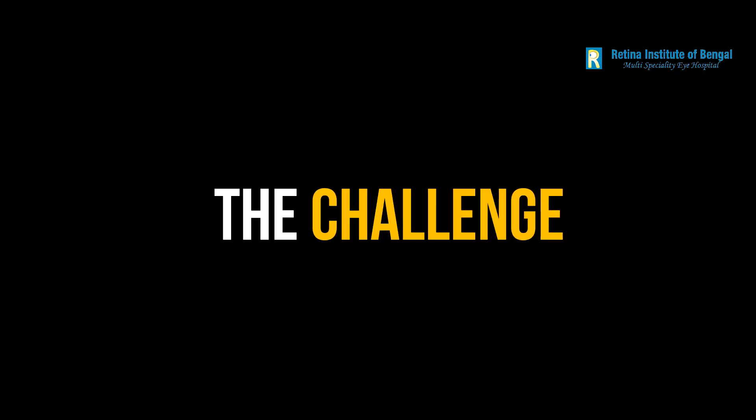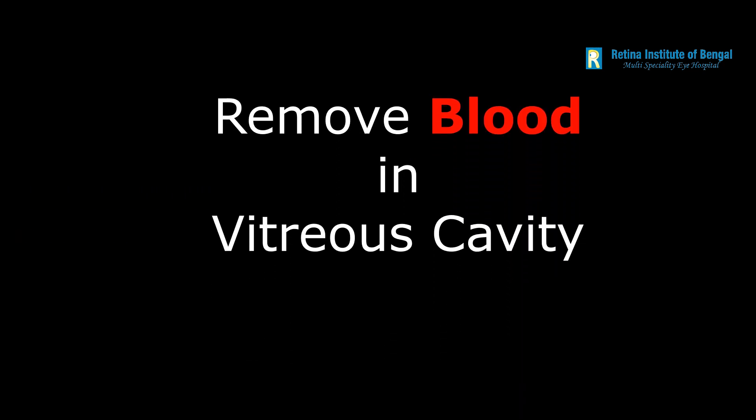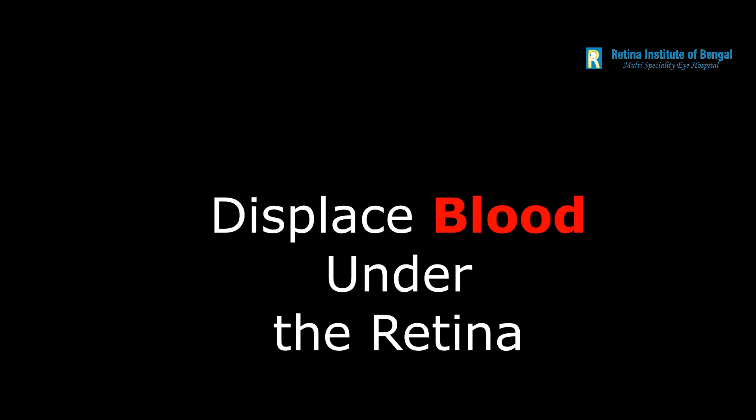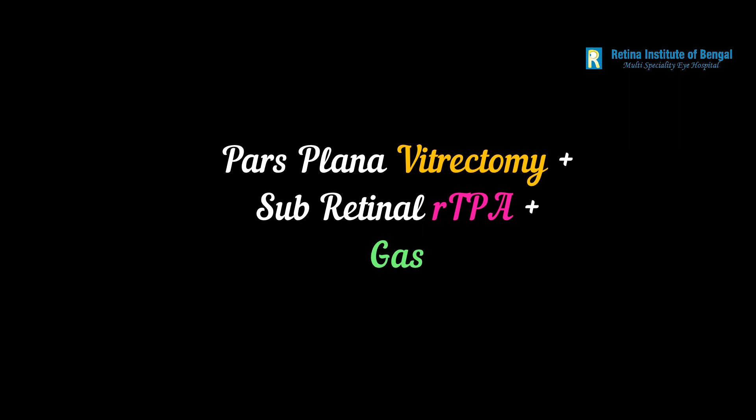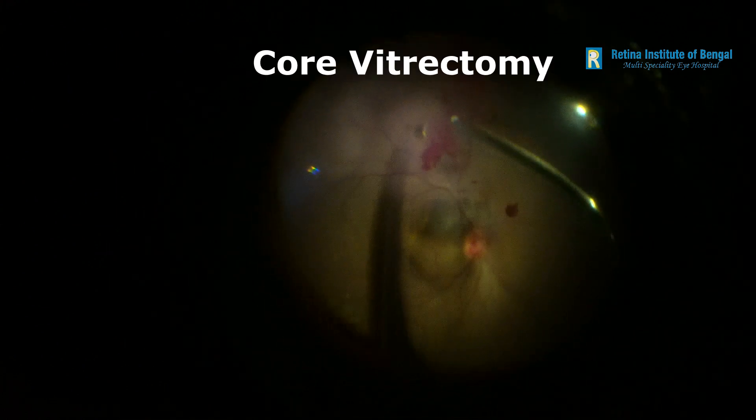So there were two challenges here. First, we had to remove the blood in the vitreous cavity. Second, the blood which was under the fovea in the sub-retinal space had to be displaced to restore vision. We planned a vitrectomy with sub-retinal recombinant tissue plasminogen activator injection and gas to remove the blood as well as displace the sub-retinal blood.